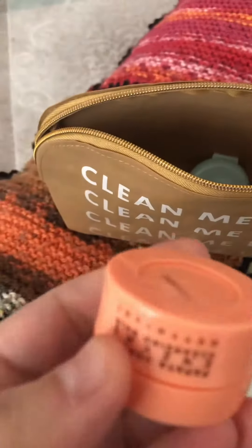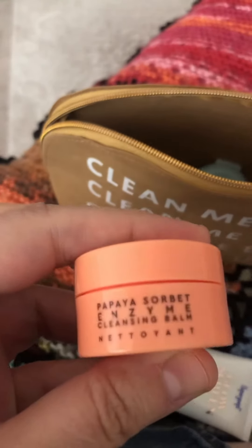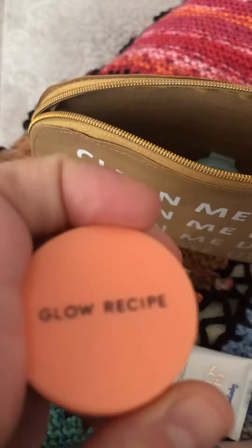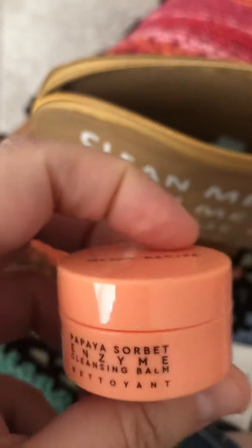It comes with this Glow Recipe Papaya Sorbet Enzyme Cleansing Balm. I used it and I like the way it smells and stuff, but it didn't really clean my makeup that great.